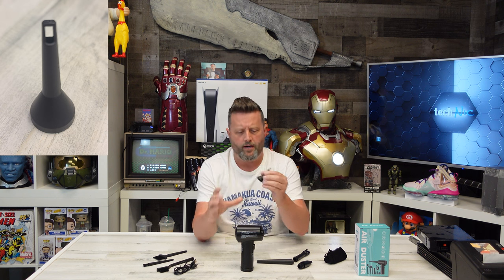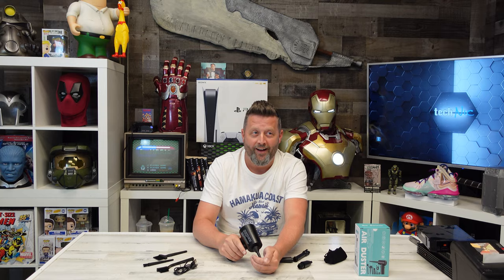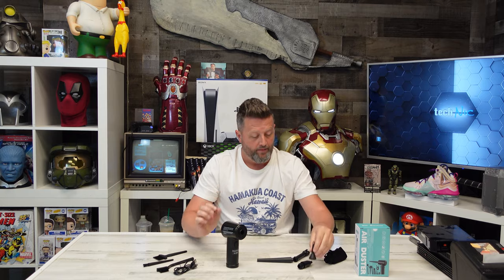A couple of attachments here. Now this one looks pretty purposeful — it's like a little fan with a tiny tip opening at the end. This is focusing all of that air down through this cone and out this little tip. That increased the airflow quite a bit. That was substantial.